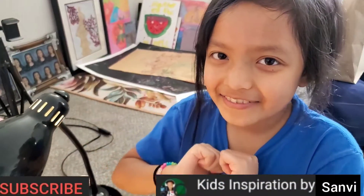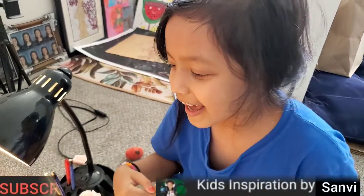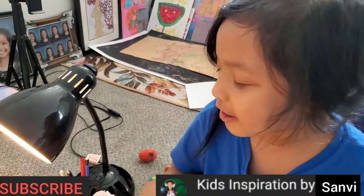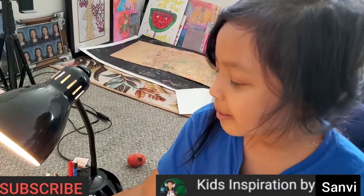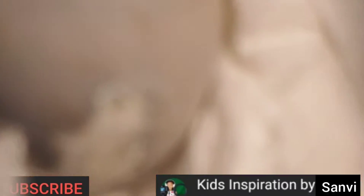Hello everybody, this is Sanvi and welcome to Kid Inspiration by Sanvi. Today when I put the light on, my parents were just shopping, but when I put the light on after a few hours, look at the egg — it's opening actually. Do you guys see it opening?